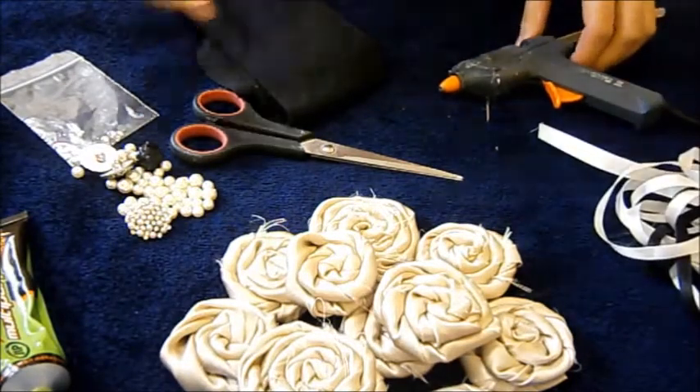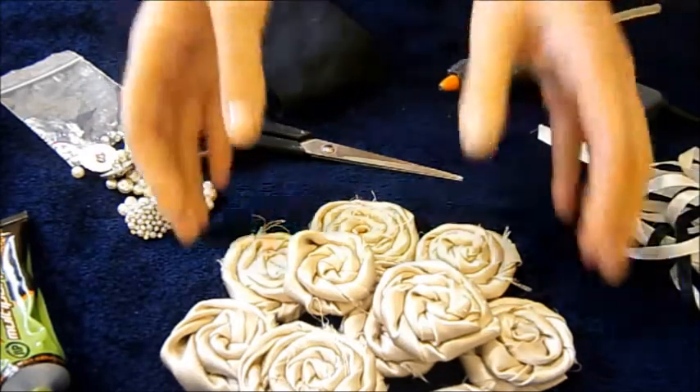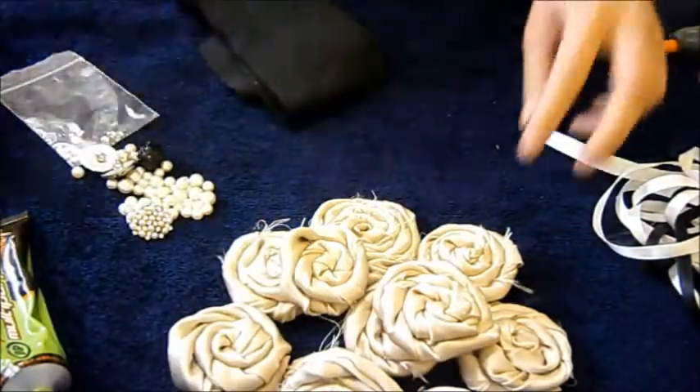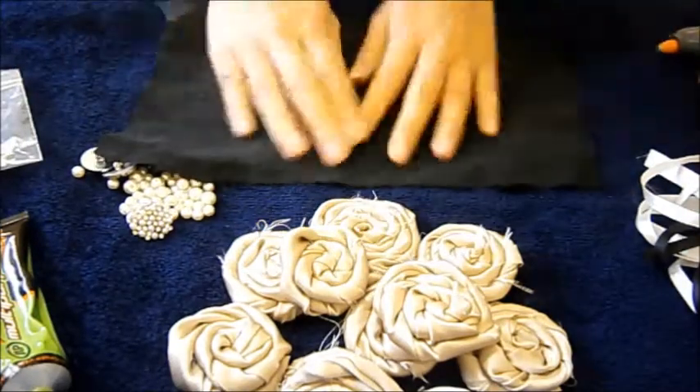For the fabric rosettes I have a separate tutorial if you want to learn how to make them, so I will leave the link down below. It's really easy and you can make them in different colors or different sizes if you want. So feel free to check out that video.